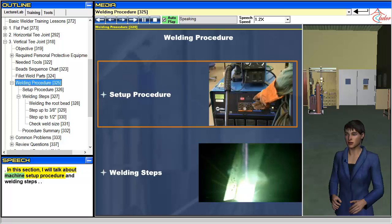In this section, I will talk about machine setup procedure and welding steps.